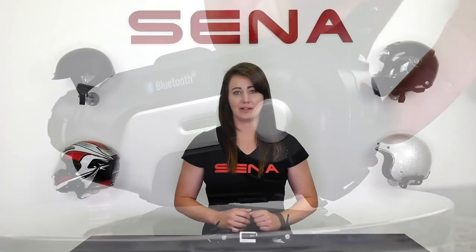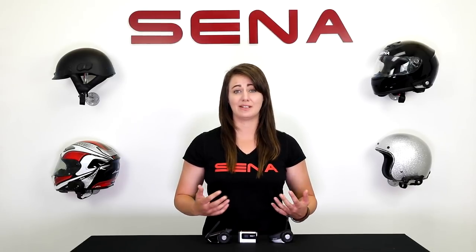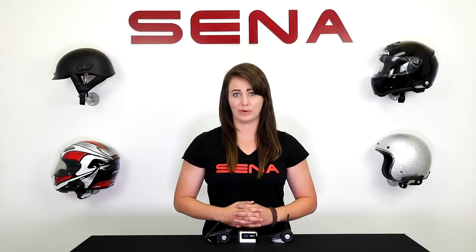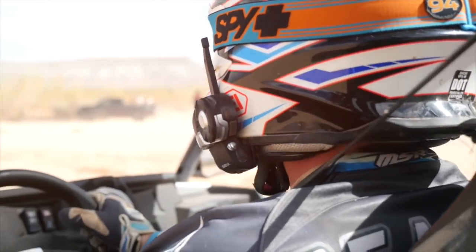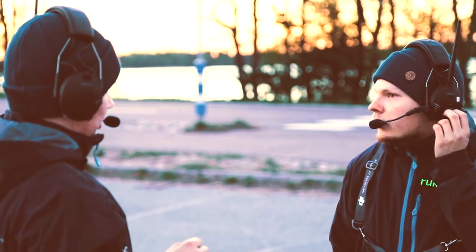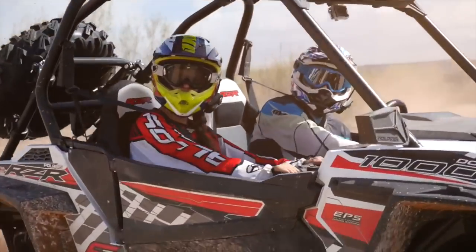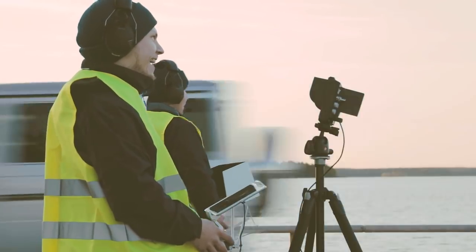At this point we know that Senna can help you communicate and stay in complete control of your phone, GPS, music, and even allow you to seamlessly connect with other riders. As a filmmaker, it's critical that I communicate with my athletes in real time, and the Senna Bluetooth system allows me to do that. Hands-free communication allows my driver to stay focused on driving, so I can coordinate shots in a much more efficient way.